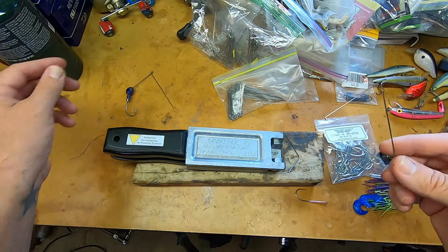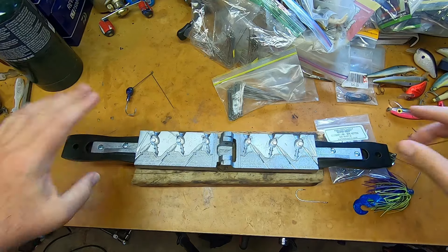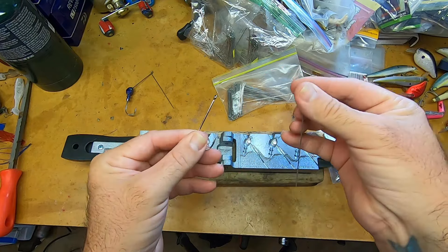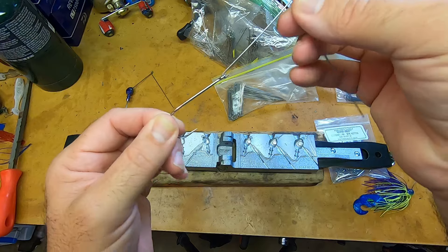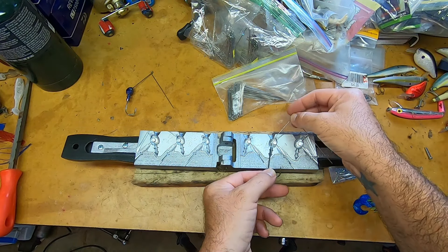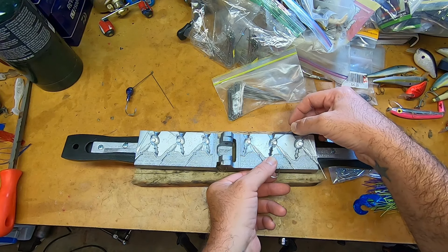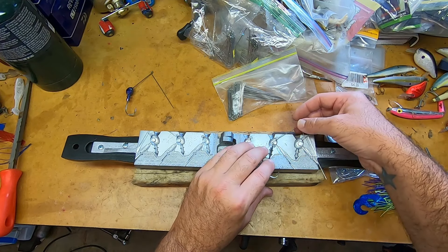Basically, what you're going to have to do — and I'll show you exactly how I did this, I've already modified this mold but I can show you very easily. If you're not familiar with making spinnerbaits, you're going to take the hook and loop it through the wire. Then I just laid it down in there and figured out where I wanted my hook to be — basically about right there.